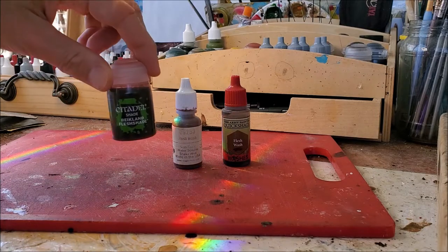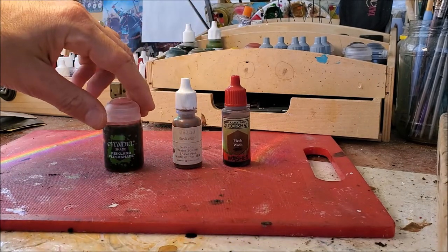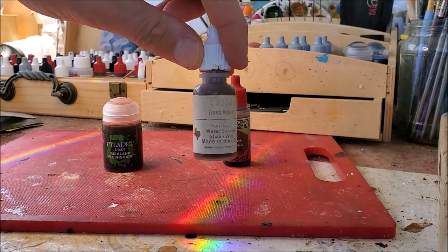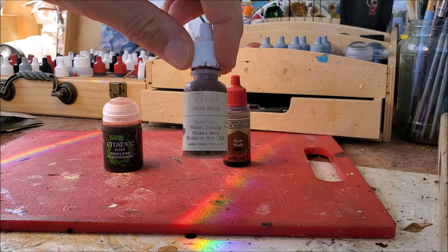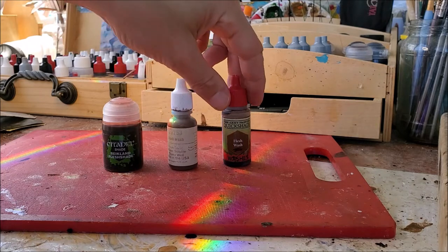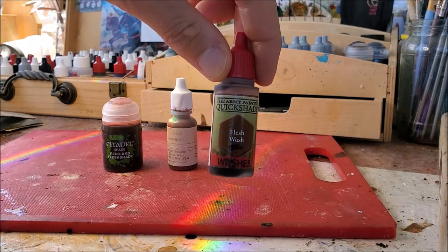What I plan to do is compare: we have the Citadel Reikland's Fleshshade, widely used. We have one from Reaper's MSP Master Series Paints, which is simply called Flesh Wash, and then we have the same name - Flesh Wash - by the Army Painter.